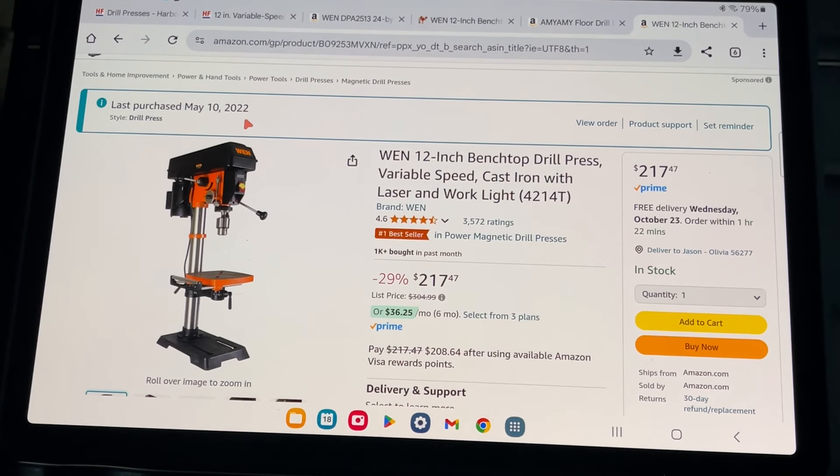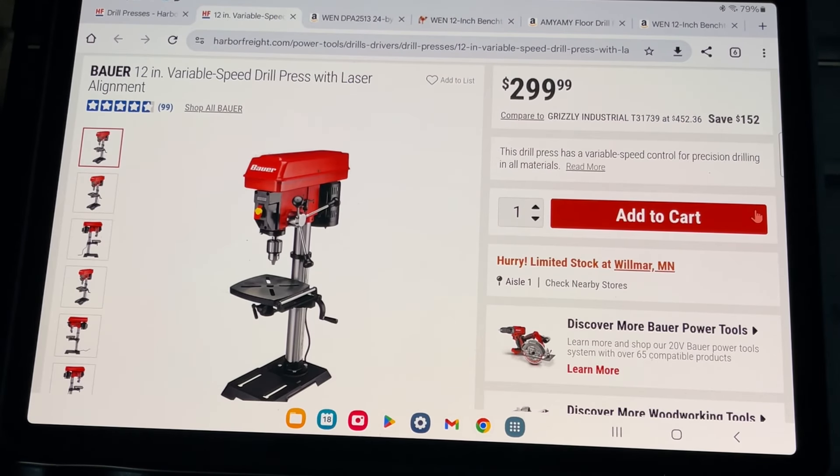Here it is — I purchased it in 2022. The reason I'm talking about it today is the price: it's $217, whereas I paid $299, so that's a pretty good price. The other comparable model is the Bauer version from Harbor Freight, which just recently came out. The Bauer is 6.2 amp and the WEN is 5 amp, but otherwise they're pretty much identical in specs and quality. Right now the WEN is the better price.